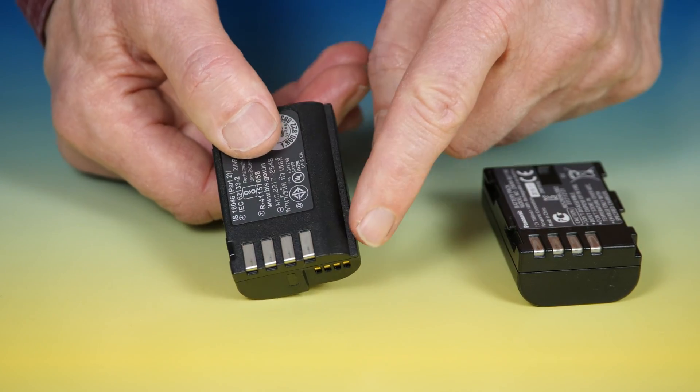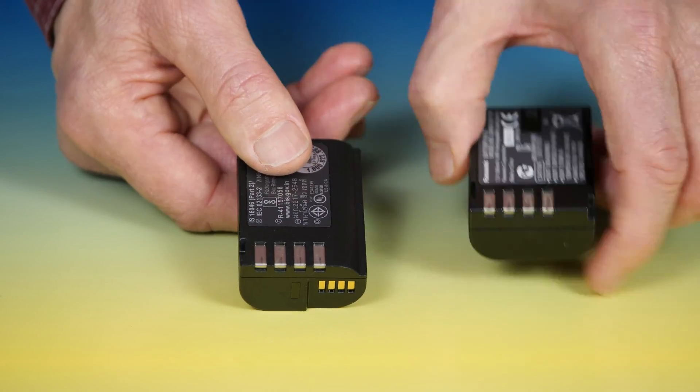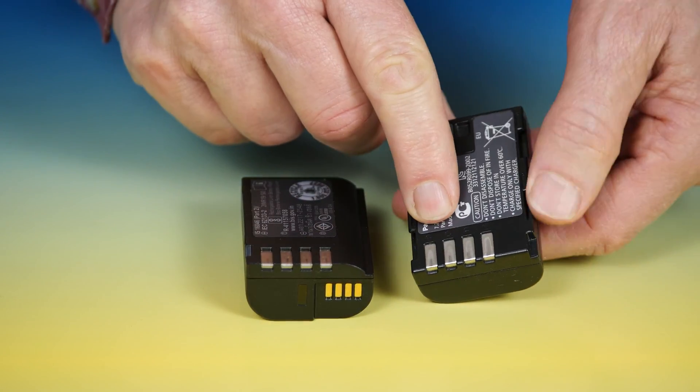Also, the GH6 battery has this ridge — this rib or valley on the side of it — that the GH5 battery does not have.